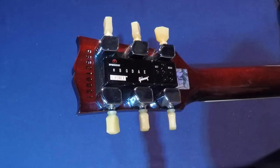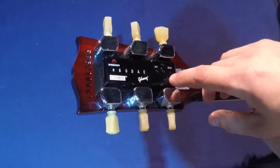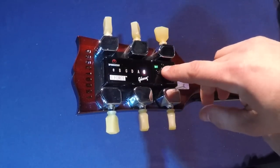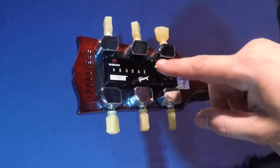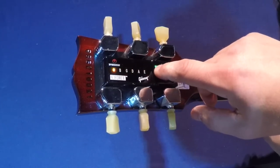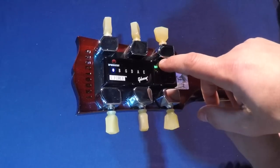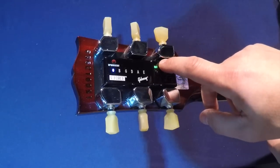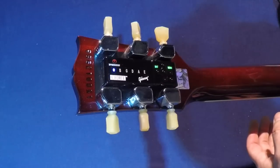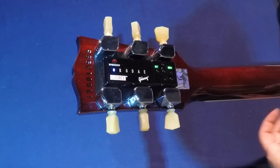Last step — wind up that high E string. Tap the on button three times, then the enter button twice. Your low E is lighting up red, so we need to navigate over to the high E. Once the high E is lit up, press up on the directional button and it'll help you out and tune it up for you.